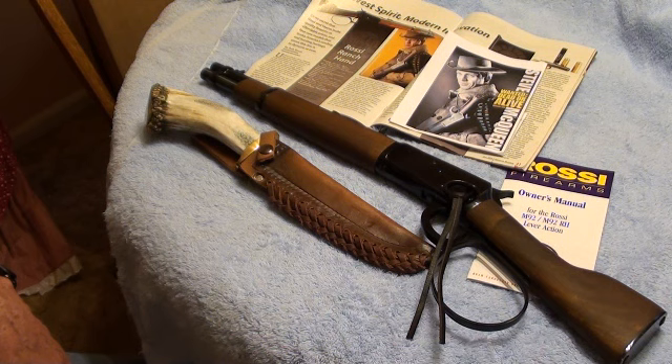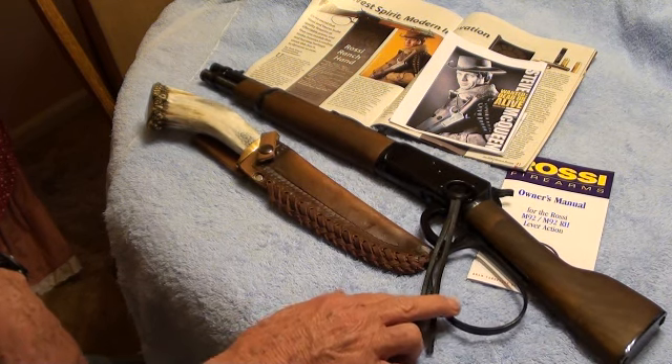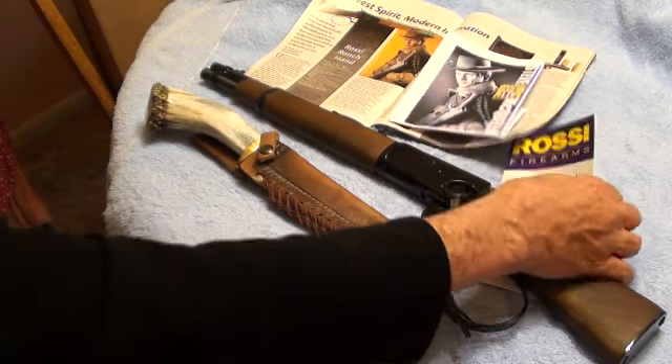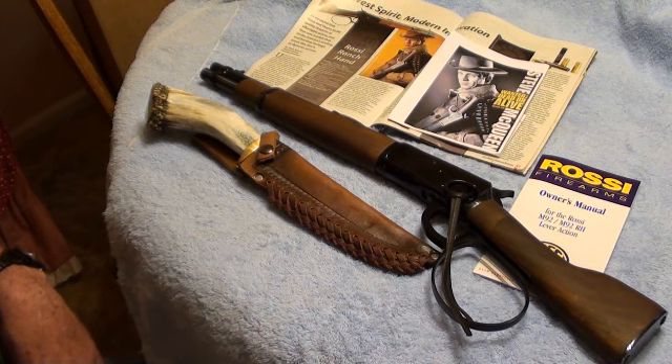There are a couple of companies that put it out, but I looked them up and they want like $1,600 to $1,700 for it, whereas the Rossi MSRP is about $536. I went and found it at the gun store for $429, brand new in the box. That's what it comes with — a box and a little firearms owner's manual, though there's not a whole lot of information in there. It's pretty scarce, but that's all it comes with.